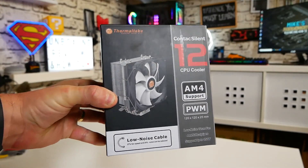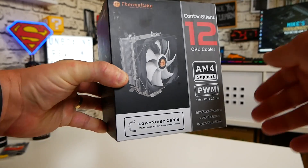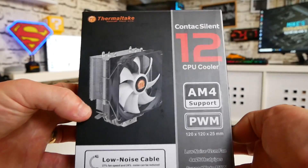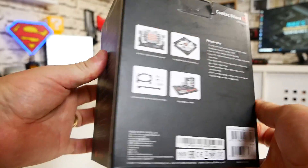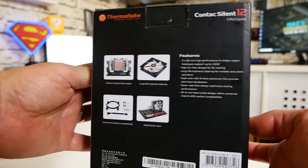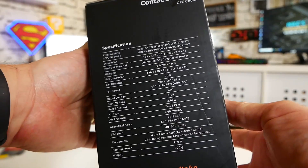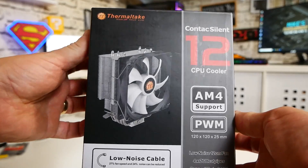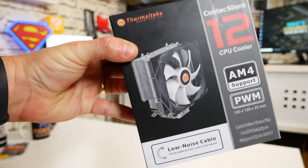If you are looking at precision boost overclocking, you will possibly need a slightly beefier cooler. Using the stock AMD cooler is generally okay for lower-end chips like the Ryzen 3 2200G. If you're moving up to something like a Ryzen 5 1600 AF or a Ryzen 5 2600, then an additional cooler might be worth investing in to get the most out of it.